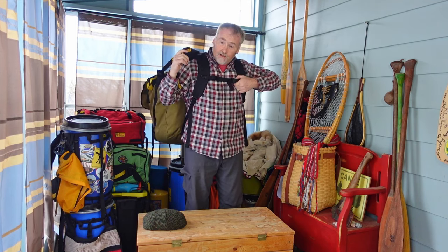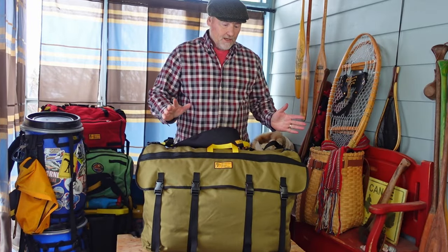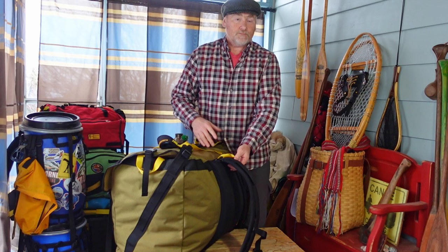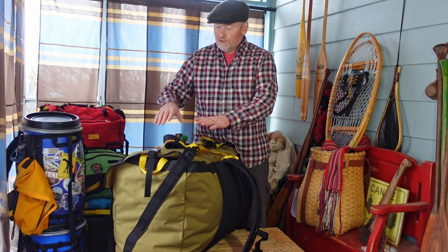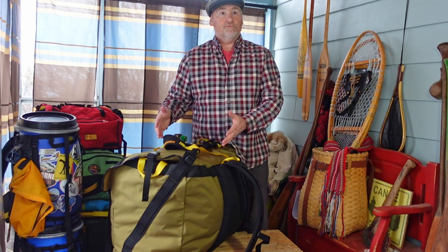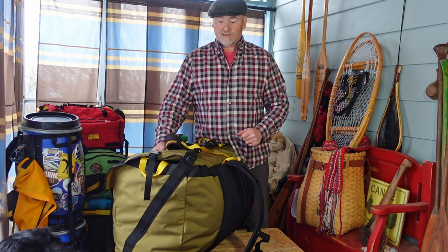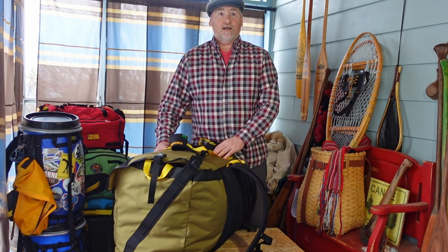One thing I almost forgot to mention: if you take off the shoulder straps and the tump line — and they are removable — you've got yourself a great tank to put on your sled for winter use, towing on your toboggan and putting all your gear in there. So that's an additional use that's fantastic for this particular pack.